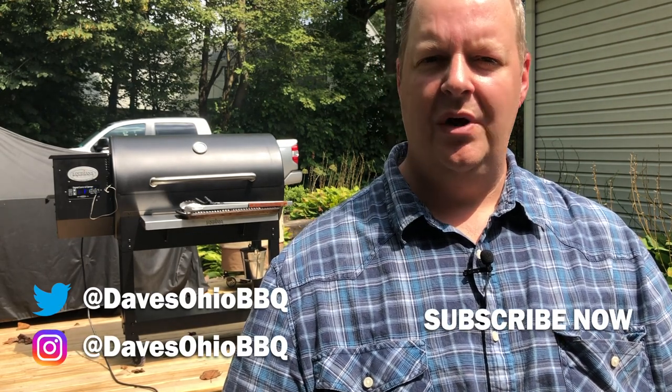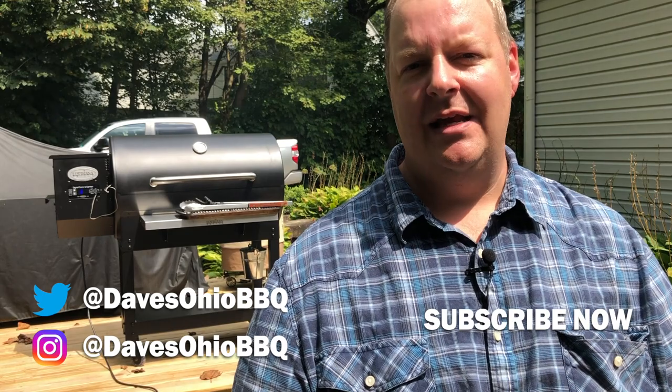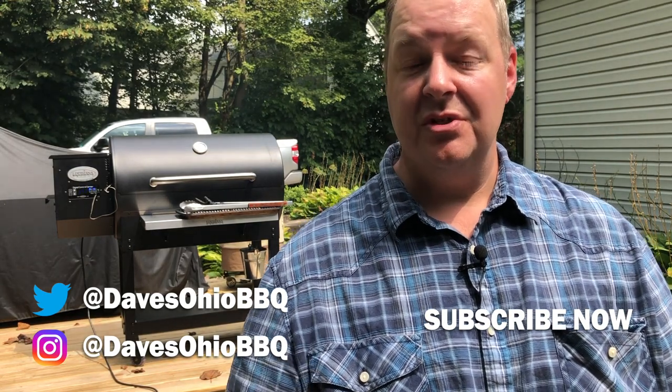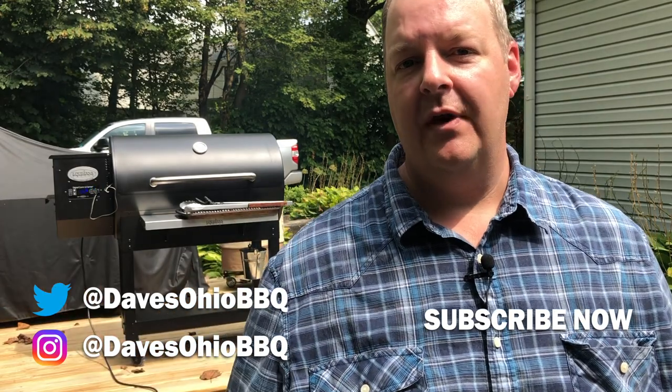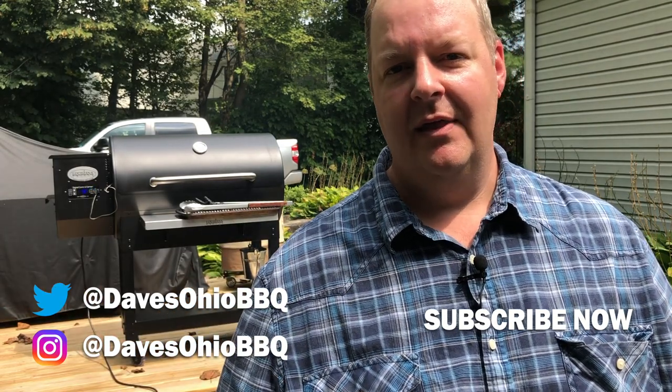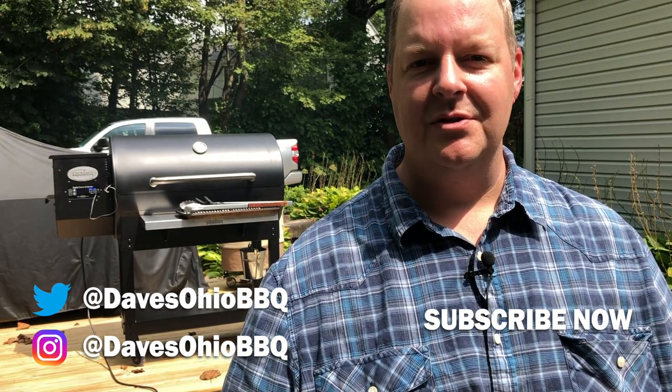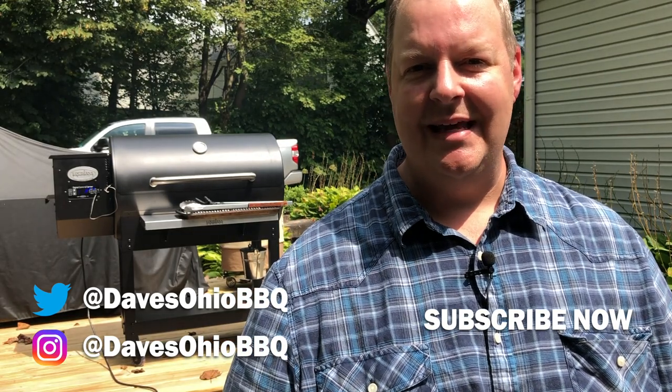As always, thanks for watching. Make sure you subscribe to my channel and hit the little bell so you get notifications — I always have new videos coming out. Follow me on social media on Twitter and Instagram at Dave's Ohio Barbecue. Tell a friend about my channel, and if you have any questions, leave them down below in the comments. I'm actually working on a video right now based on a question from a viewer, so leave your questions below and maybe I can answer them for you. Thanks for watching, I'll see you next time.